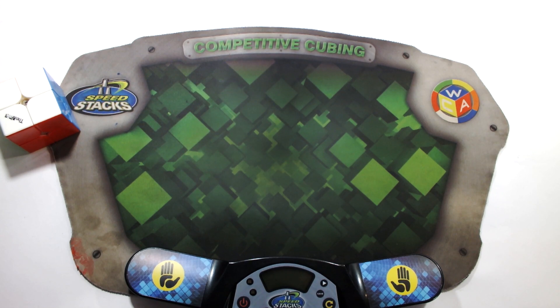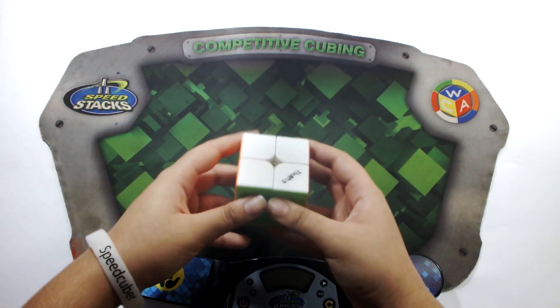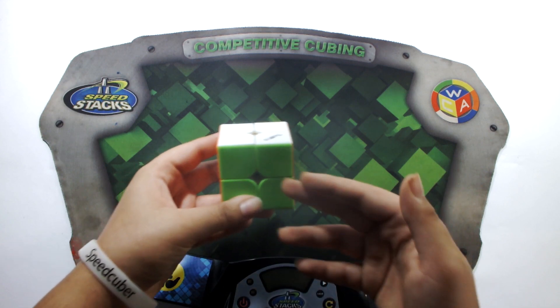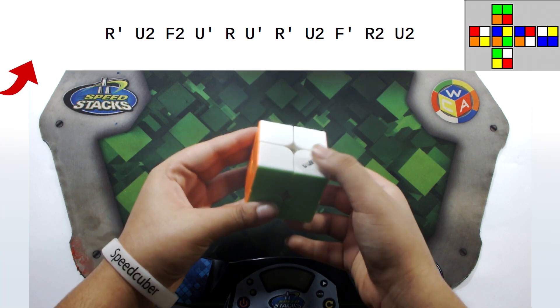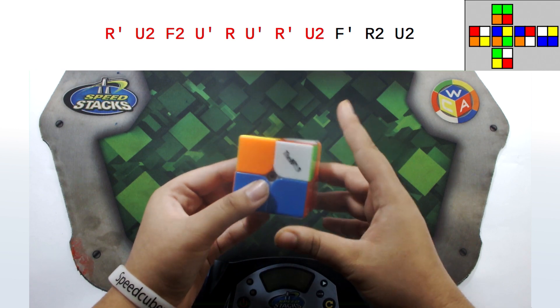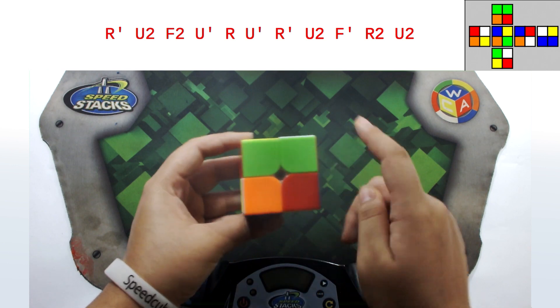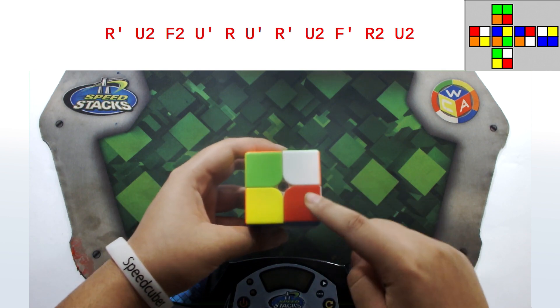Now let's move on. Since we've learned how to scramble a 3x3, let's move on to the 2x2. Scrambling a 2x2 is actually done in the exact same way as a 3x3, and there isn't much more to explain. Just like the 3x3, hold green front and white top. The scramble is: R', U2, F2, U', R, U', R', U2, F', R2, U2.